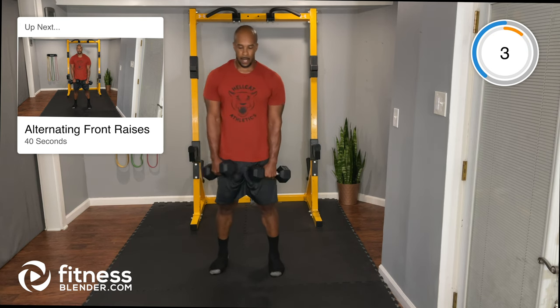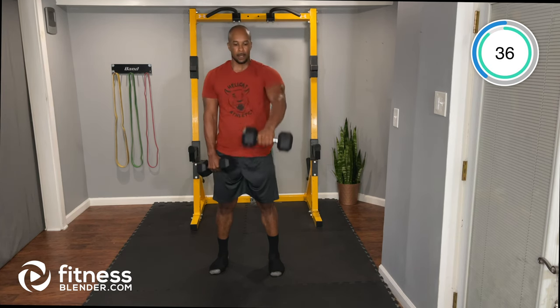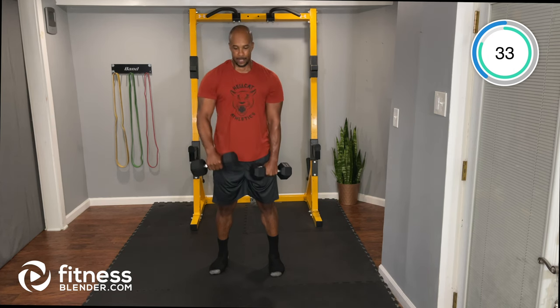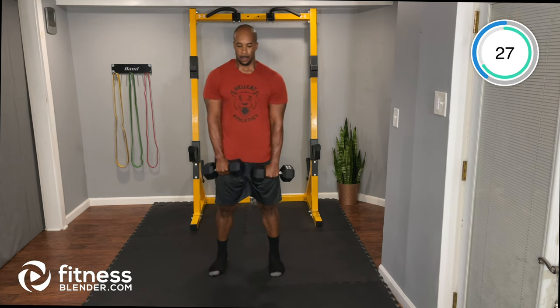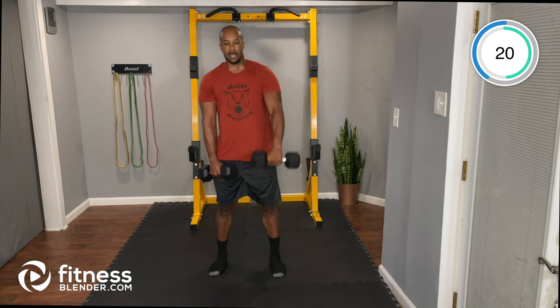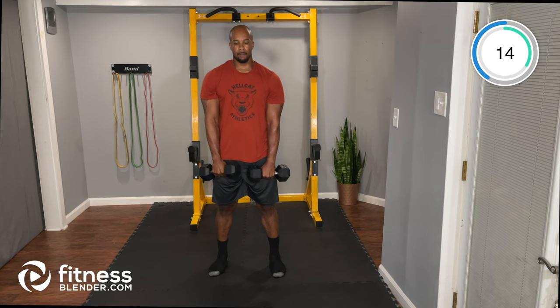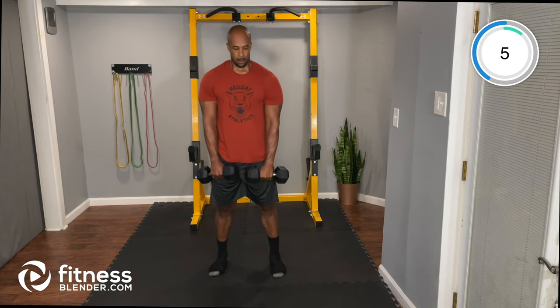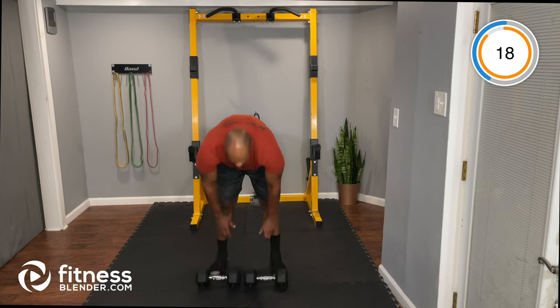Alternating front raises: raise one arm then switch, back and forth. Take your time, control the weight — don't let it control you. Try to prevent your body from swinging; use your front delt to lift the dumbbell.